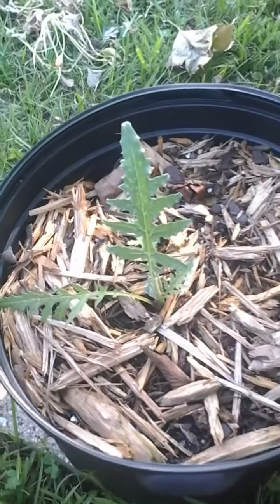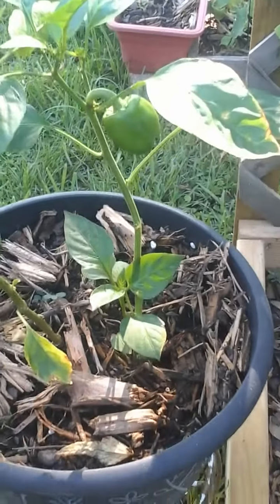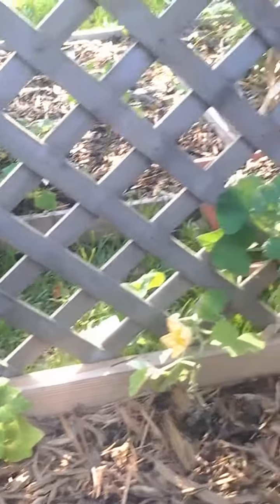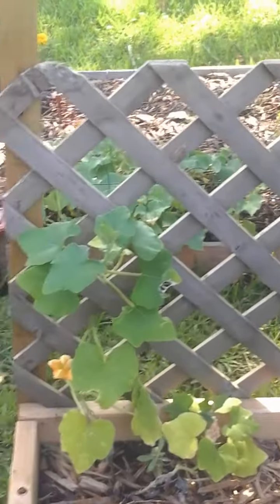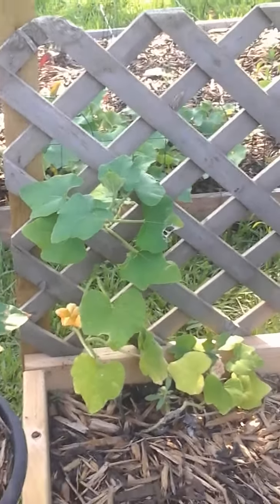I have another artichoke. More bell peppers. Here on the back section growing up the lattice, these two plants are butternut squash. I had to pull up a few plants that weren't doing that well. I tried to grow these last year and they didn't do well, so I'm trying again this year.